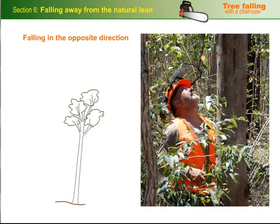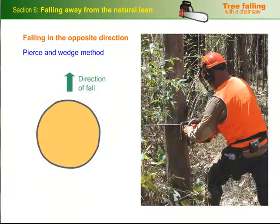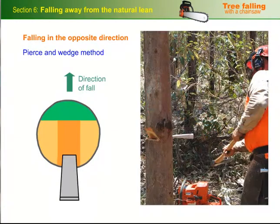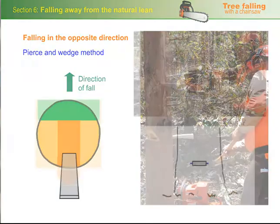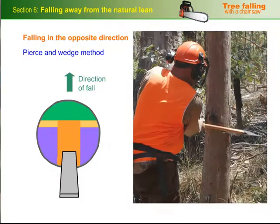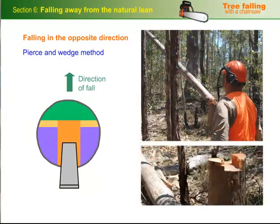Now let's look at a technique you can use for felling a small tree in the opposite direction to its natural lean. Some people call this the pierce and wedge method. The first step is to cut the scarf slightly shallower than normal, so that you've got more room for the back cut, which will give you more wedging leverage. Then put a bore cut in from the front, through the middle of the scarf and out the back, making sure that there's plenty of hinge wood on either side. Go around to the back of the tree and drive a wedge into the bore cut. Put two back cuts into the tree either side of the bore cut and slightly higher. Continue to drive the wedge into the bore cut as you work on the back cuts until the tree can be wedged over.